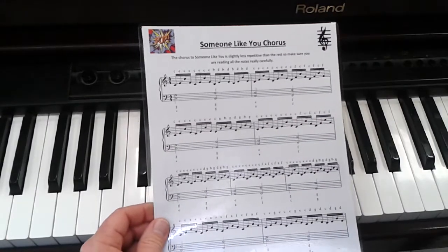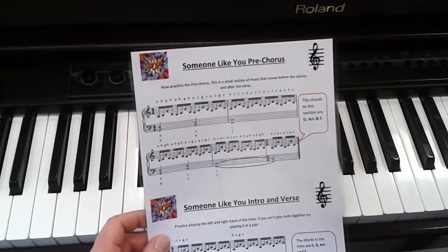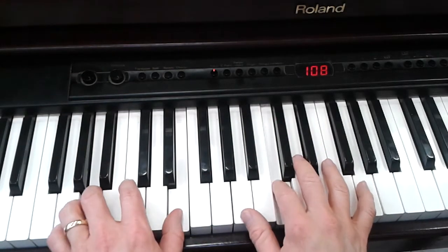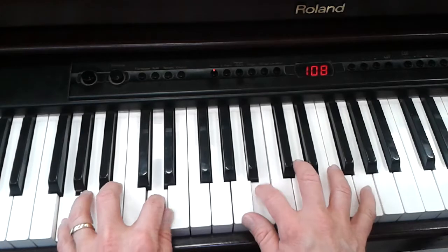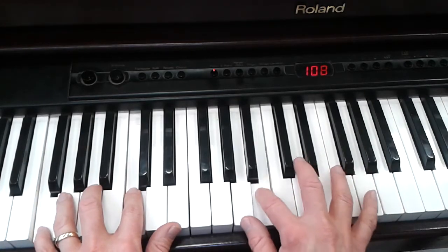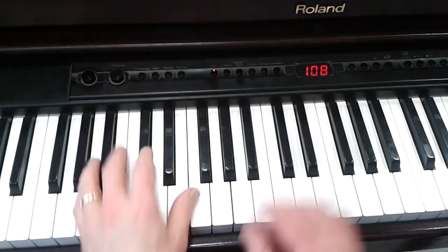And if you've done all that, you can turn over the page and there's the chorus. Here is the pre-chorus — we'll look at the pre-chorus. It goes like this. And then we can turn over and get the chorus.